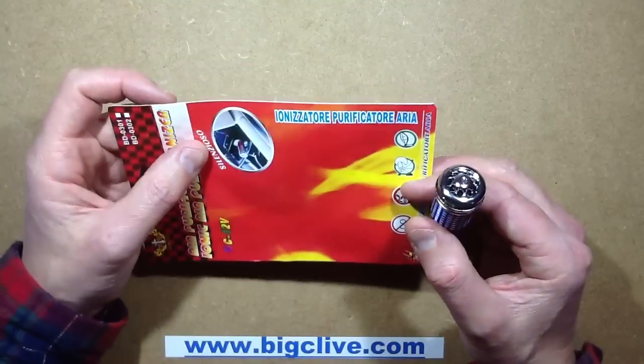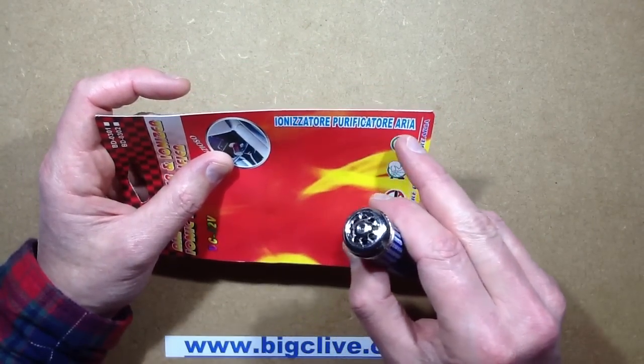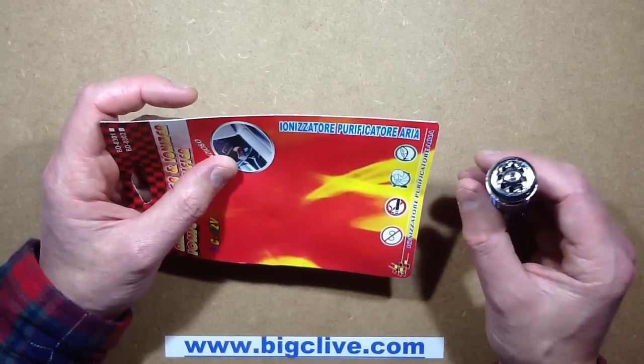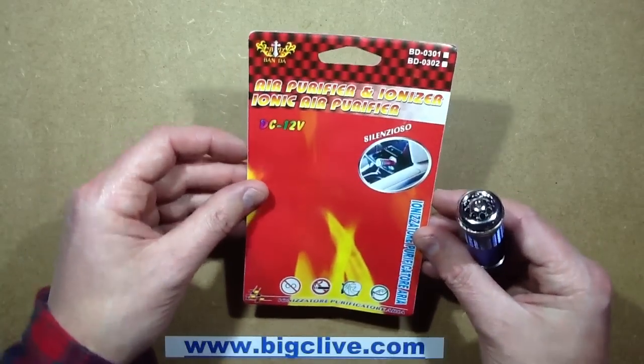For the benefit of those who also speak Italian, it's an 'Ionizzatore Purificatore Aria.' You can tell me how well my pronunciation was - it probably wasn't that good.